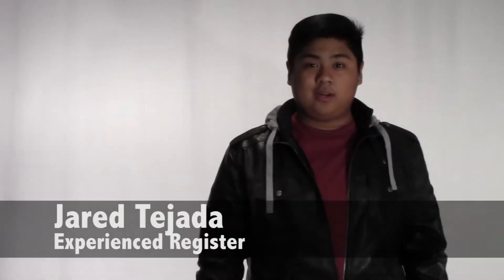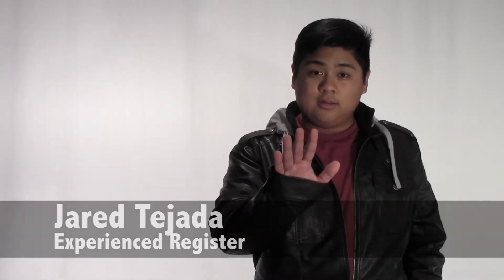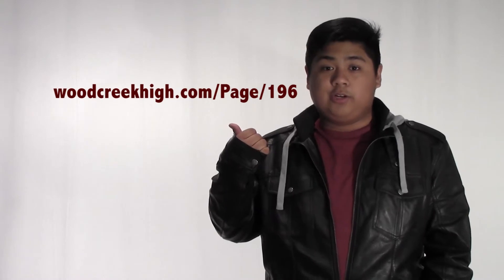It's that time of year — time to make your wish list for next year's classes. But hold on! Before you fill out your request sheet, take the time to review the course descriptions in the course catalog. You can find it here on the WHS website under Registration. Some courses have prerequisites such as a prior course, required grade, or academic GPA.